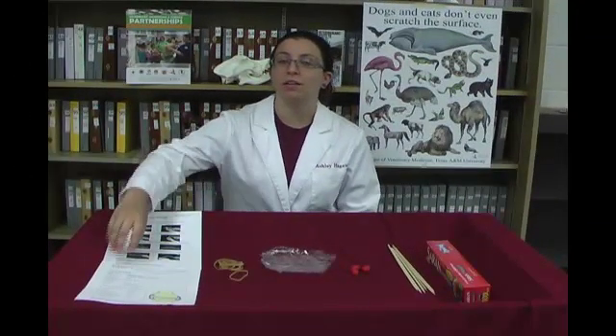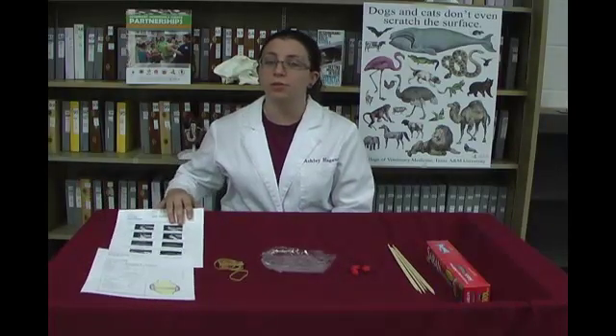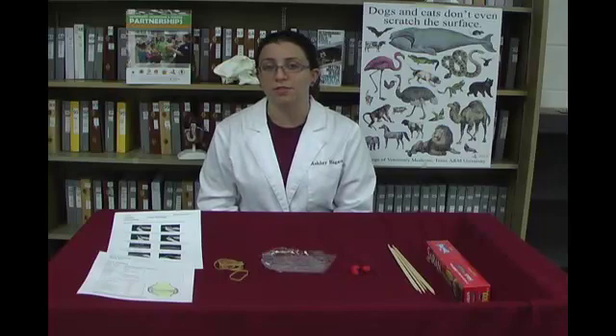Hand out the joint modeling worksheet to each student, which will serve as our notes, along with the joint modeling student instructions. These instructions provide a brief outline of the steps taken in the activity, but include pictures to aid the students. The instructions also include discussion questions, which will be mentioned at each step. Make sure the students understand that you will be providing additional instructions along the way, so they do not get ahead of you.